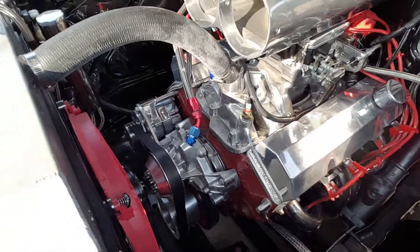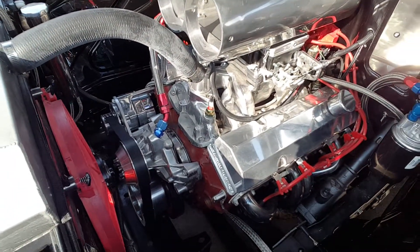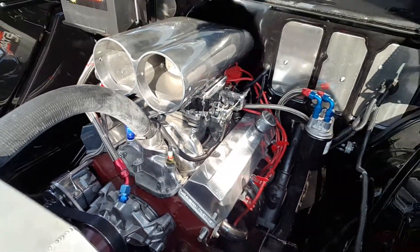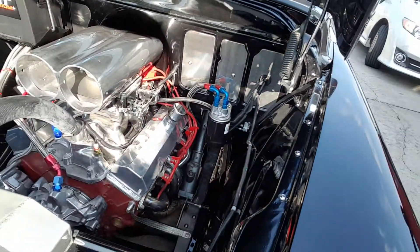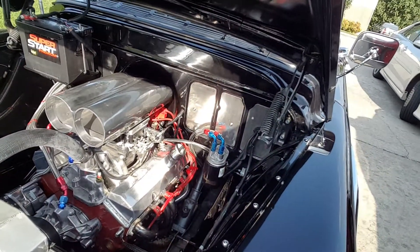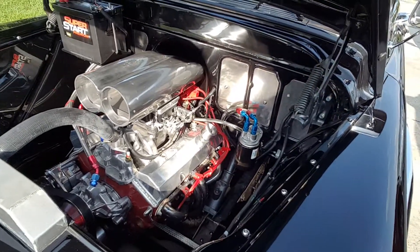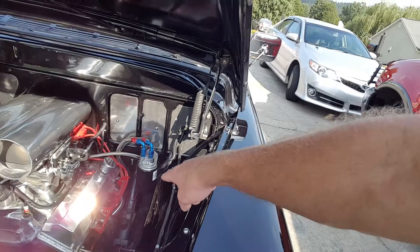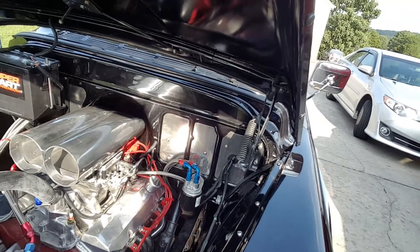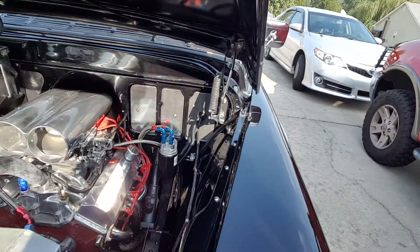Aluminum water pump. It's got a double roller timing chain and a roller cam. It sounds a lot bigger than what it is. I think it's a 628 lift cam, 288 duration I believe. Stainless block overheaders. It has the original steering box. Sometime I'm looking at changing it over to power steering.